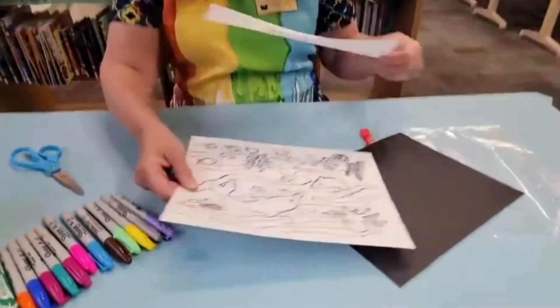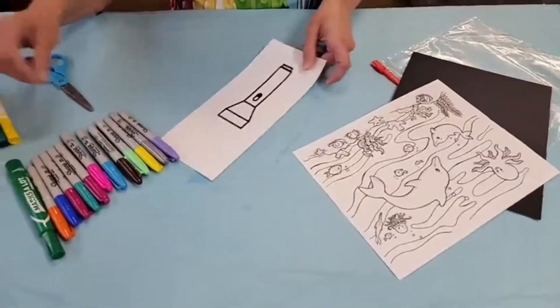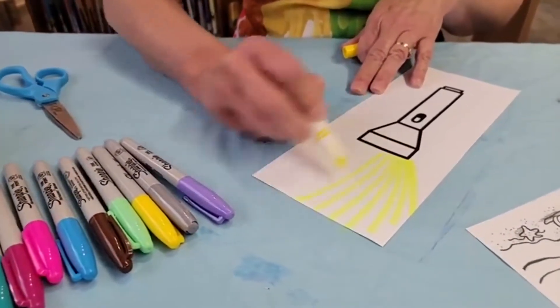Inside your bag you're going to have a black piece of paper, an underwater ocean scene, and a flashlight template. To begin with, we are going to take our flashlight and create some yellow beams coming out of it.